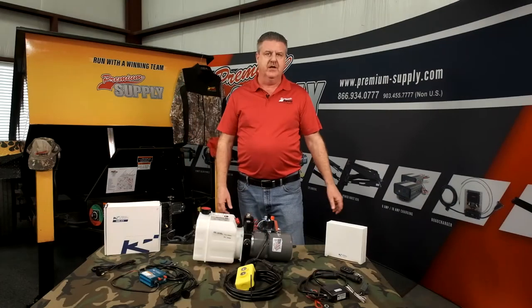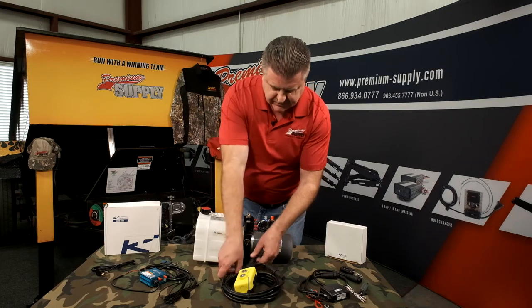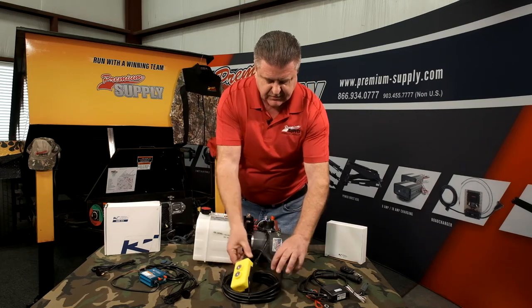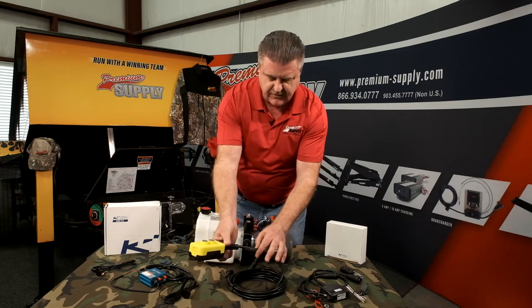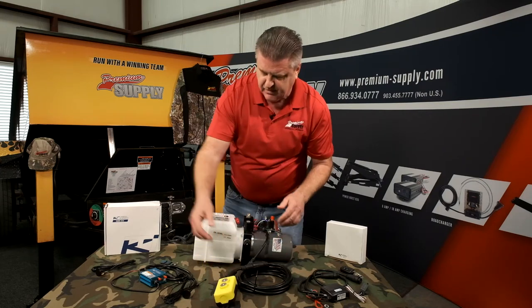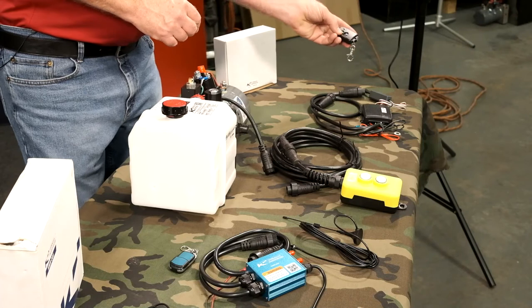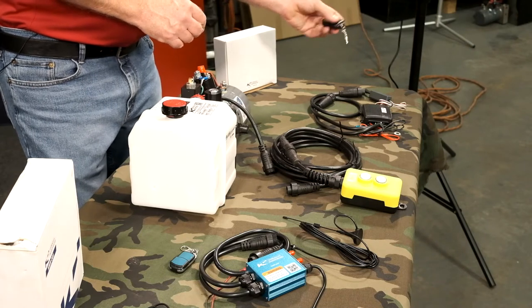KTI is one of the more innovative pump manufacturers on the market. They offer quick disconnects coming off of the pump and also a quick disconnect coming off of the pendant. So if you ever run over that part, it's easy to install a new pendant. They also offer wireless remotes in a variety of options. This one is your standard wireless remote, similar to any pendant you might see, like for your car.